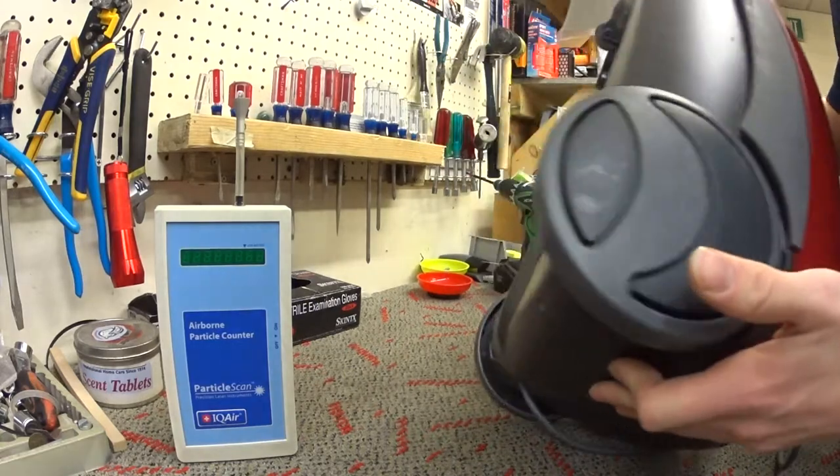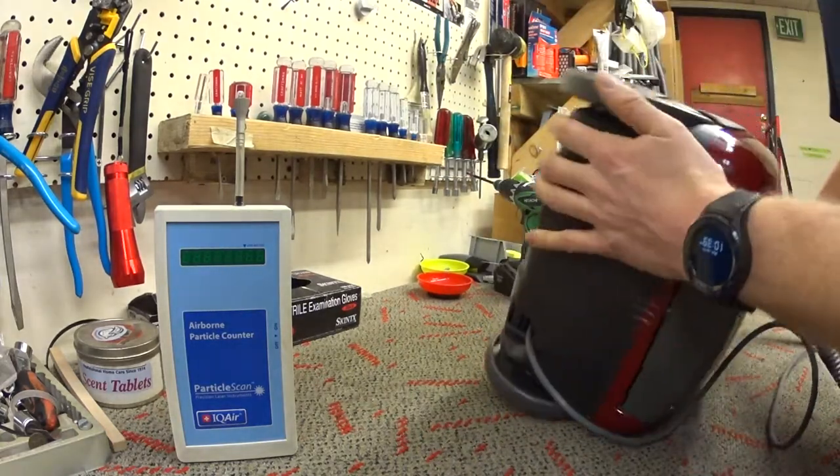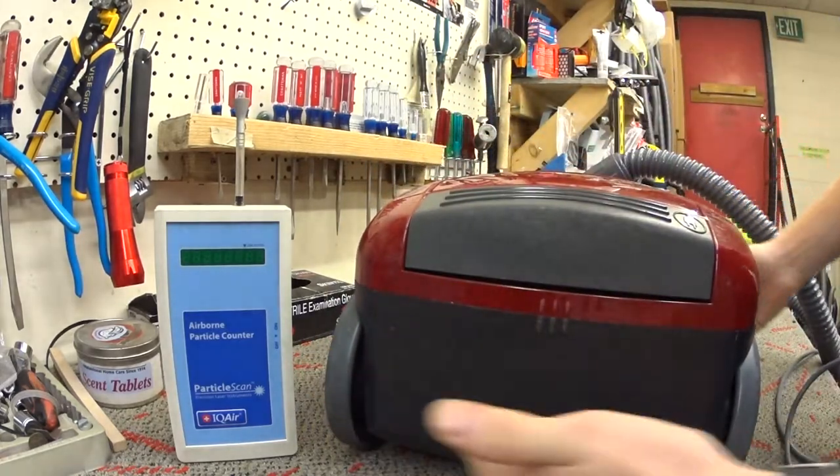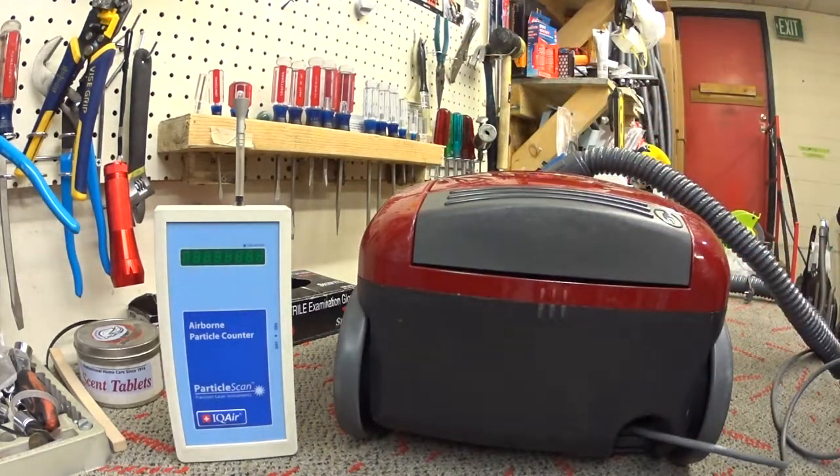So where is this machine exhausted? Looking at it all over — the exhaust is behind the wheels, which is a very strange place, but that's where it's at.